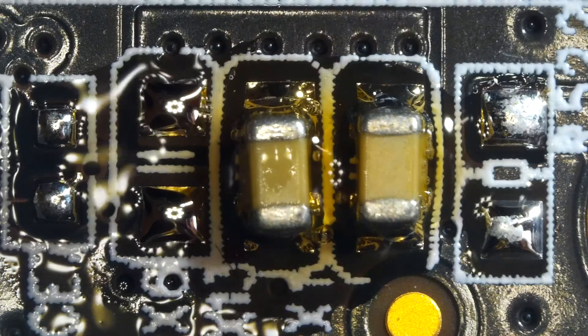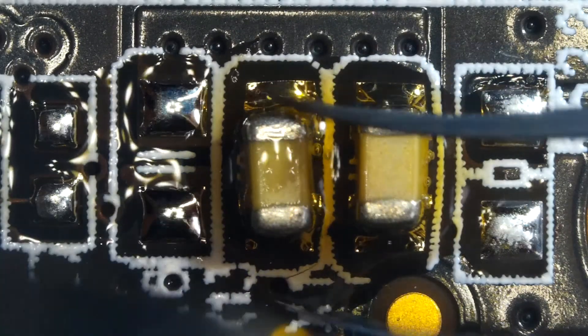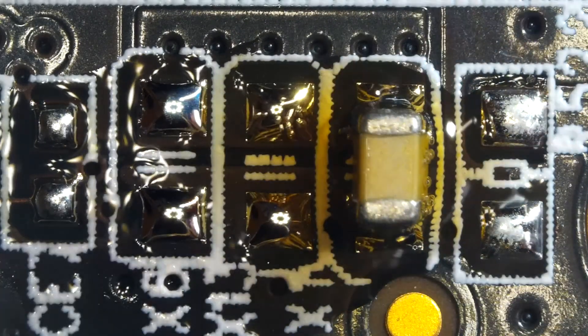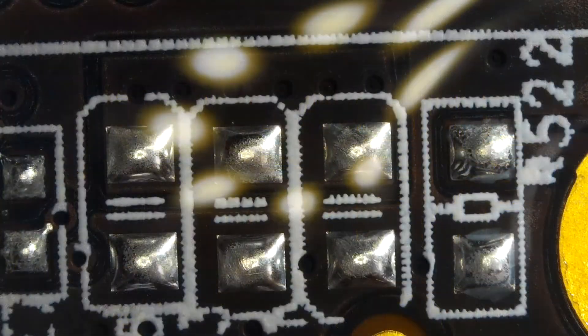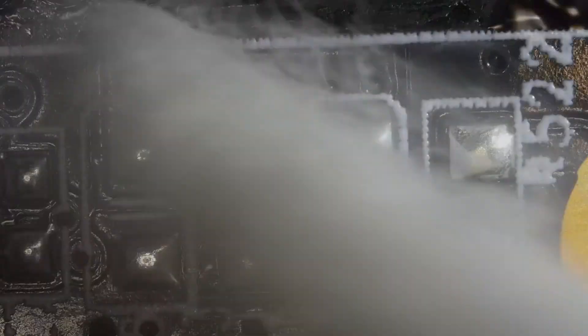My hot air station's temperature is at 380 Celsius and my air blow power is at 35%. After the soldering job, always clean up the mess with 99% isopropyl alcohol.